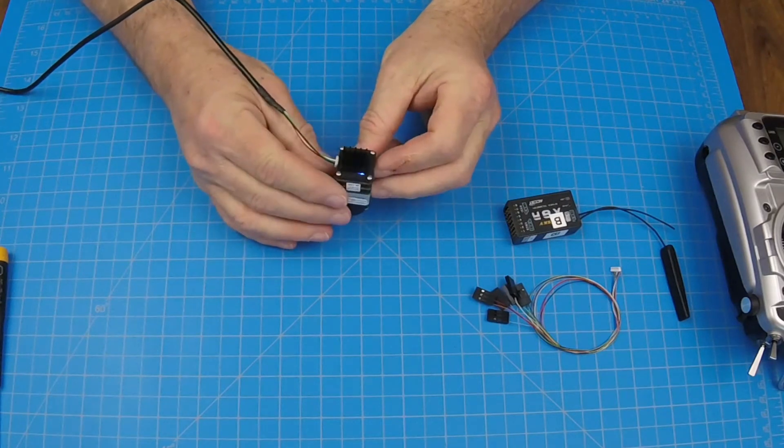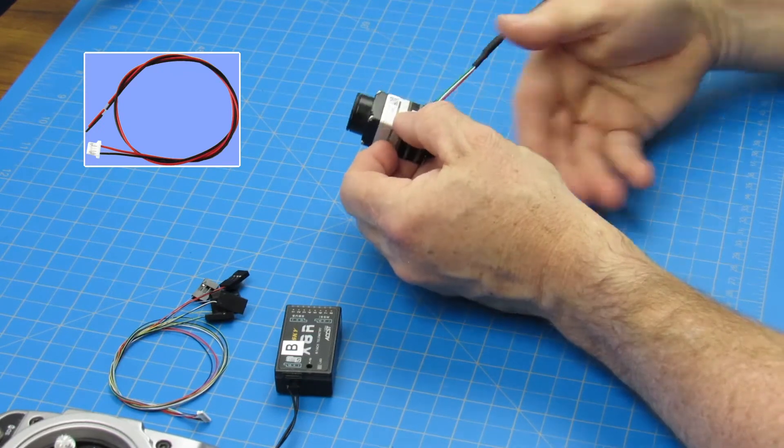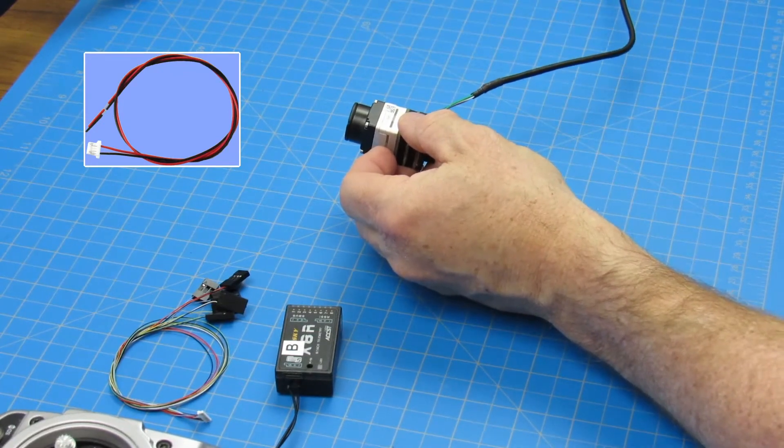Alternately, power can be supplied using a battery with 6 to 26 volts. Use the four-pin JST connector with a red and black wire, included in the kit.